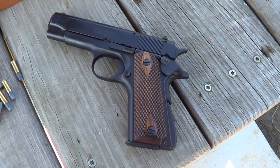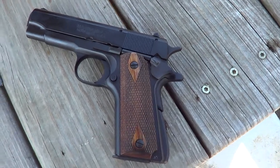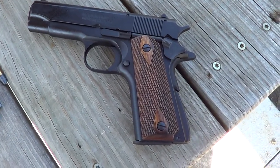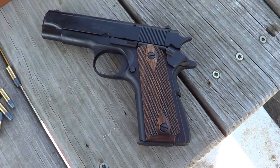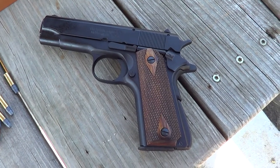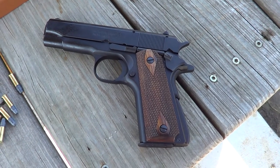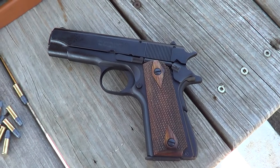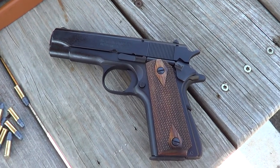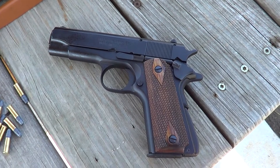Today I've got this little Browning 1911-22 out here. It's a compact model, and these are about a seven-eighths scale of a real 1911. Since this one is the compact model, it's more of a seven-eighths scale model of a Colt Commander 1911.